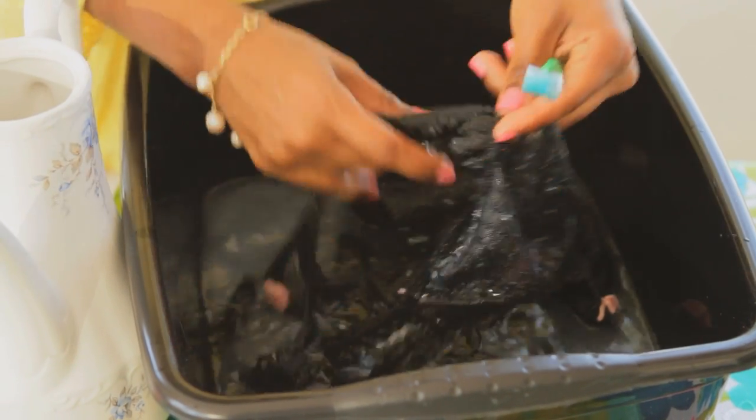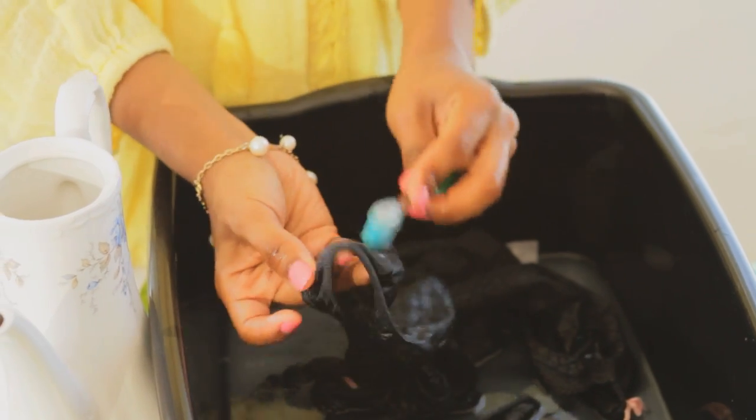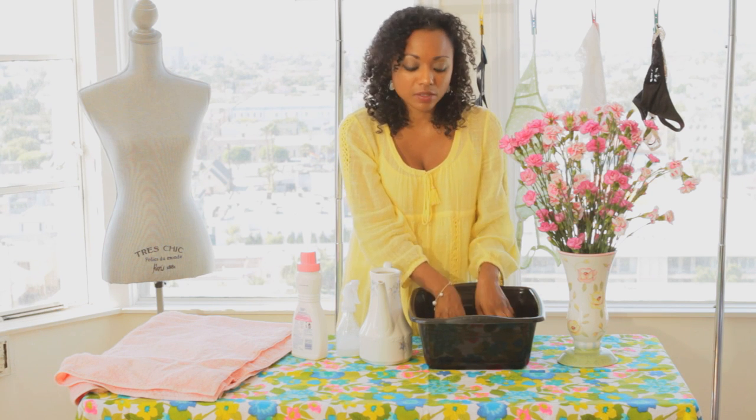Same thing with your panties — rub where the sanitation strip is — and then just let it soak in the water and washing solution for about five to fifteen minutes, depending on how many items you have in the basin.